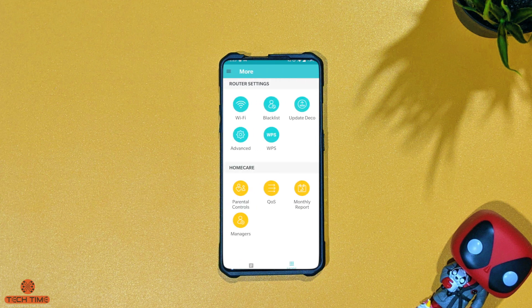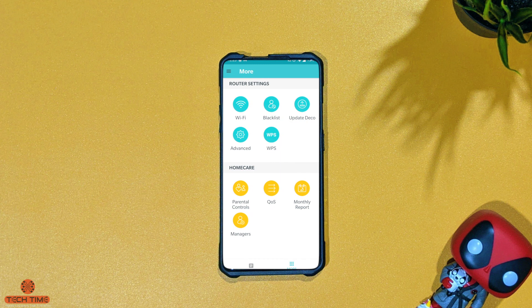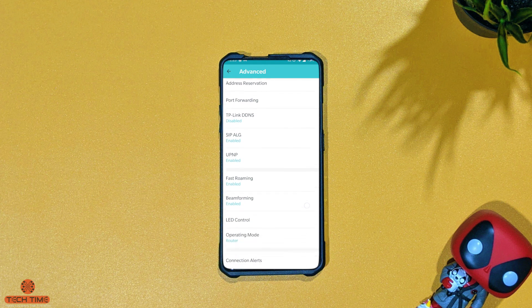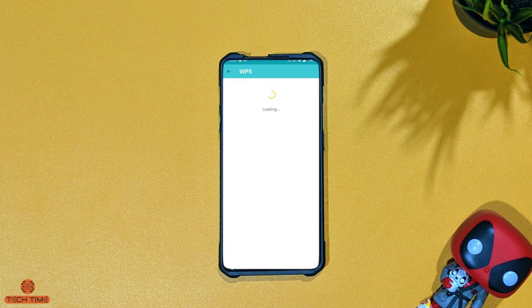To update your Deco system is also really simple — just click the update Deco button and if there's an update available it will show up. There are also a host of advanced functions you can explore, though I haven't changed anything there. There is also the option to connect devices through WPS.